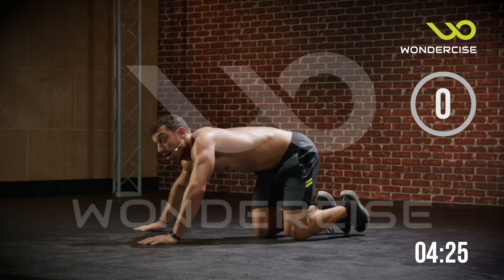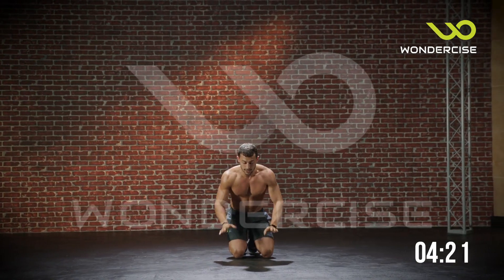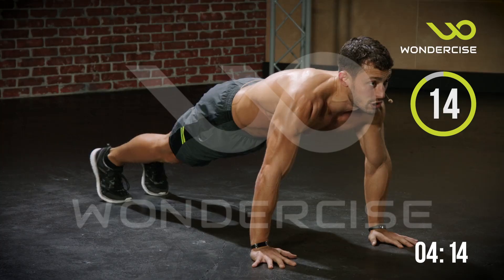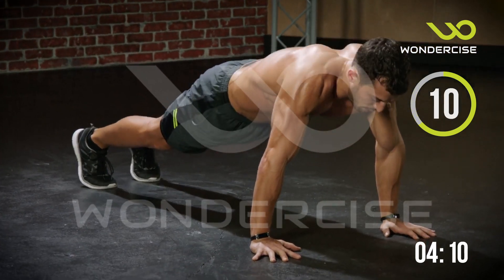And down. Alright, great work so far. Now scapula push-ups — a little different from the planche push-up. We're not going to lower our body to the ground. We're going to go into push-up position and all we're going to do is push-ups with our shoulder blades. Just scapula push-ups.